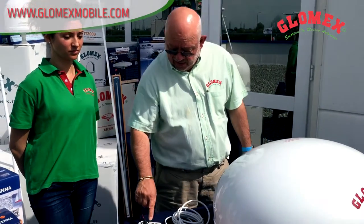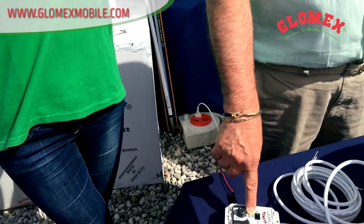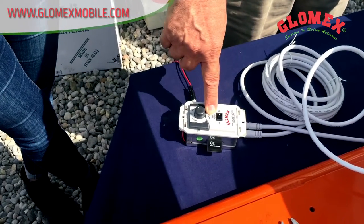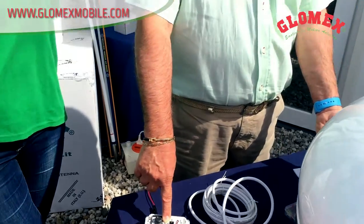We have an LED showing the status. A red LED means we have no signal, an orange LED means we are checking the satellite, and a green LED means we are tracking the satellite.